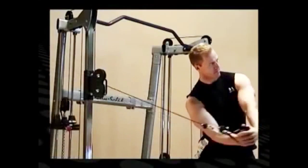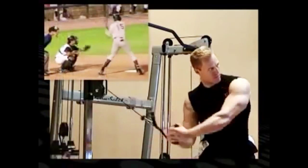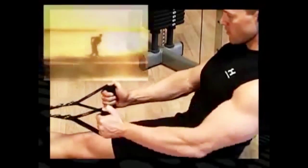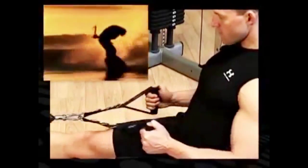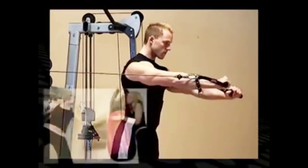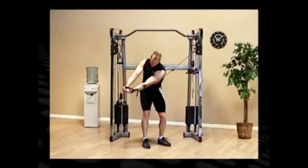Working primary and secondary muscle groups in conjunction, these machines offer you unsurpassed workout creativity. Working out on a BodySolid functional training center offers true body strength for your lifestyle and your activities. No other fitness machines offer this kind of versatility in a total body workout.